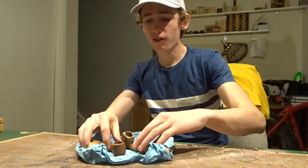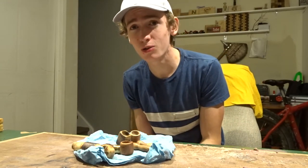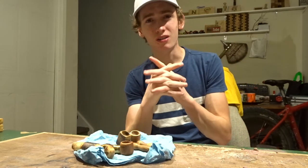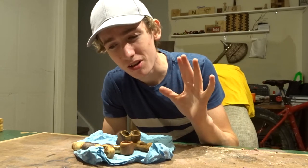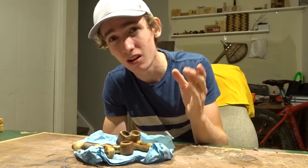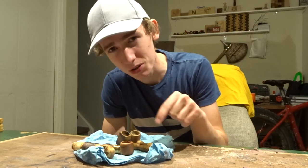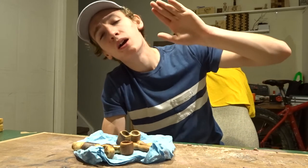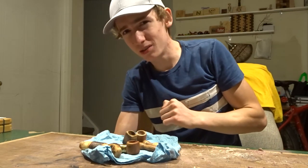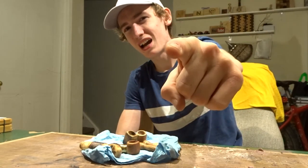That's enough rambling — if you'd like to purchase any of these or request something for me to make, please check out my Etsy shop. Thank you guys so much. Also, I just started my Patreon — I'm still setting it up, but there'll be a card at the end of this video and a link in the description if you'd like to support me there. If you're new, please subscribe; if you're already subscribed, please share this video. If you enjoyed it, give it a big thumbs up. See you all next time — peace out.